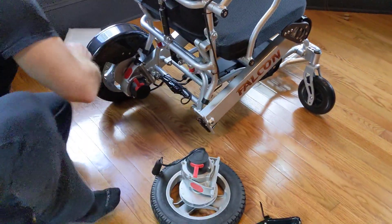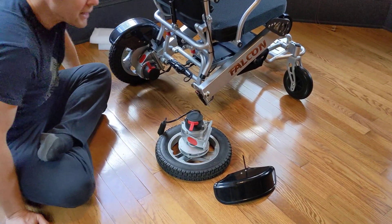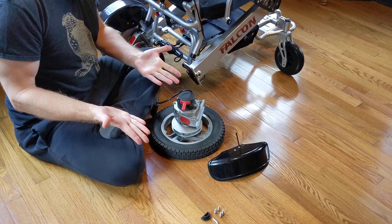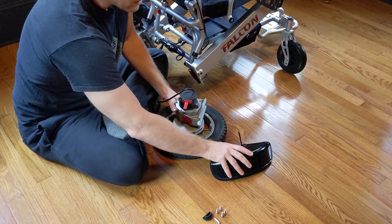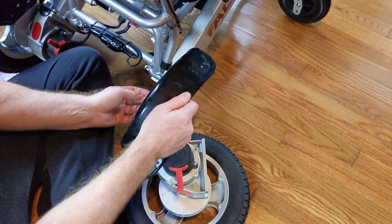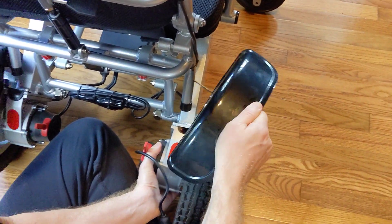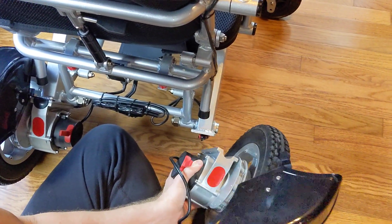This is something that some people can do by themselves and something others might need assistance with. I can still get down and sit, so I'm just going to do it myself. The fender is going to sit basically right on top and the actual motor sits on the bottom, so we're going to sandwich the frame in between the two.